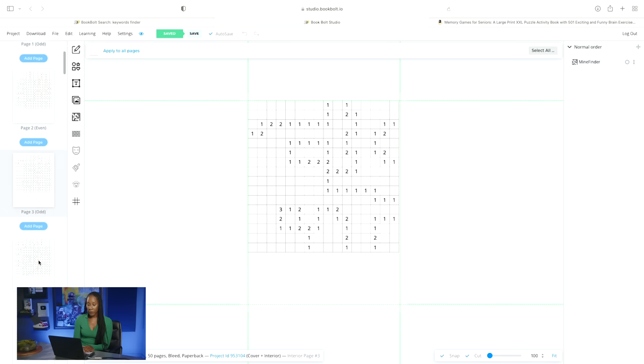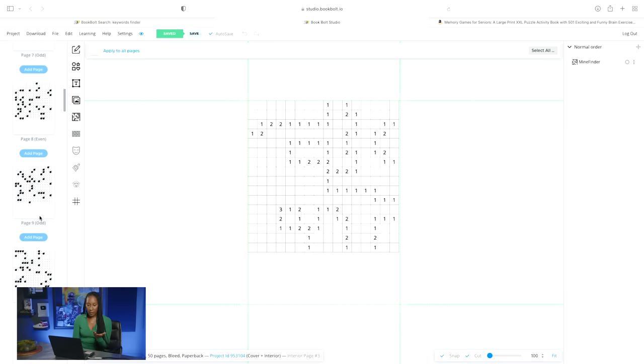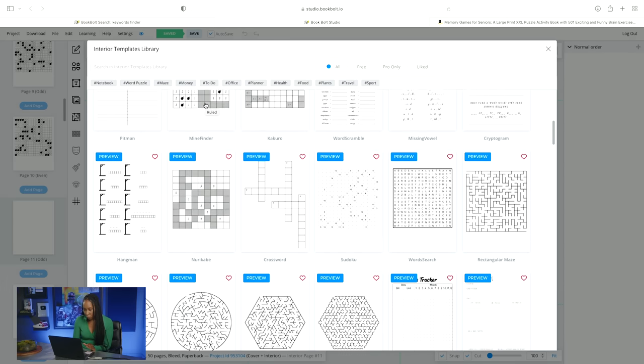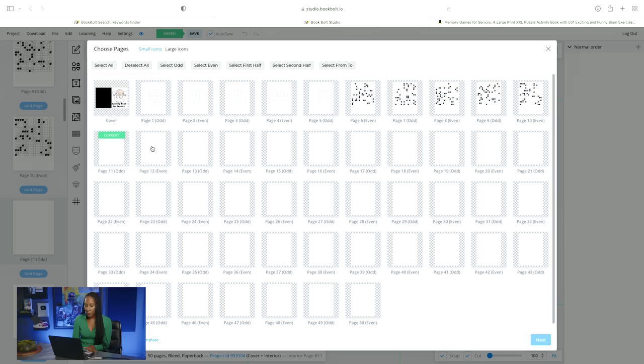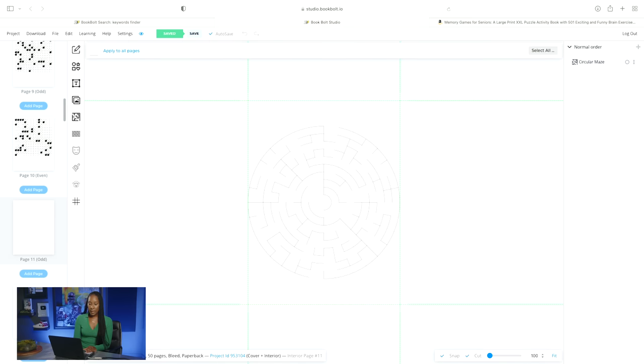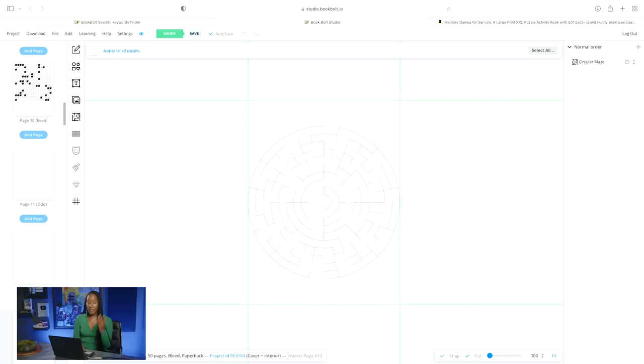Every single page in the activity book is going to be different. So I'm going to do one more just so you all can see — I'm going to click on this page and select a circular maze. I'll click on circular maze and make the next five pages a circular maze, press next, and the next five pages are going to be the solution — or you can put the solution at the end of the activity book, whatever you'd prefer. You press submit. Similarly to the last one, you go ahead and click on download. You download the RGB version, which will go straight to your desktop and give you a copy of the front of the notebook and the interior of the activity book, and you just upload it on Amazon.